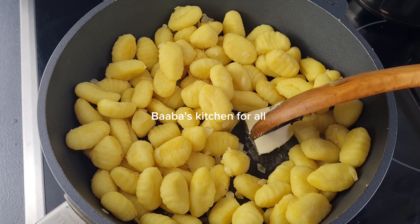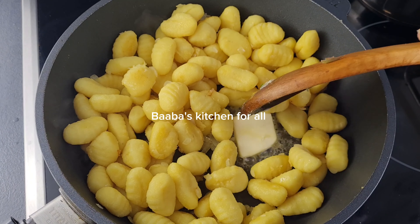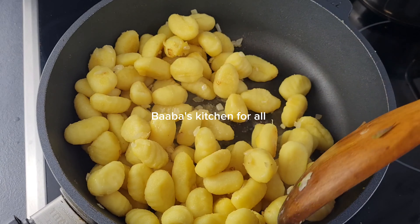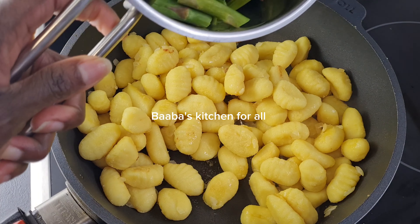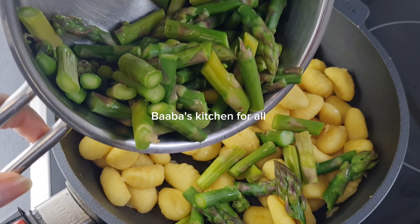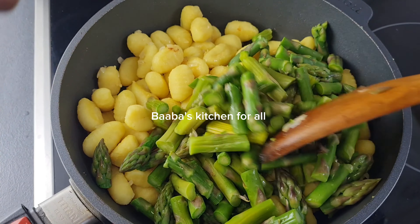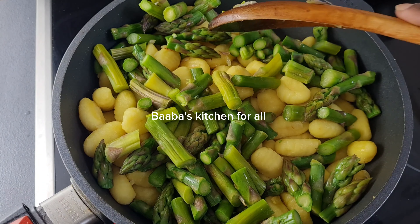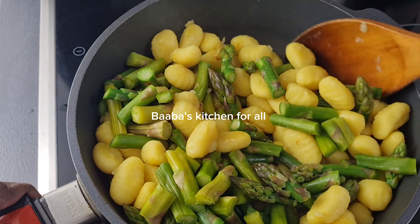I added a little butter for taste and flavor, and I'm going to stir it together. Remember, we used very little oil because we are adding butter and also heavy cream. Now the asparagus is ready — I added it at this point and I'm going to stir everything together.